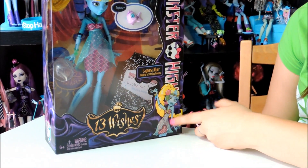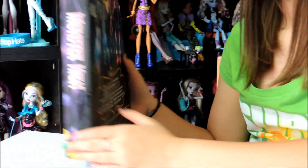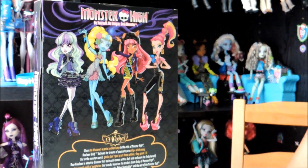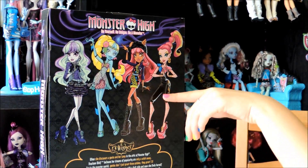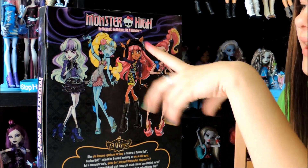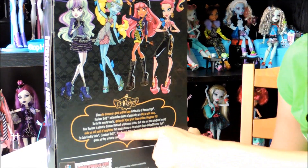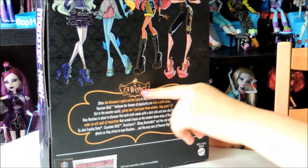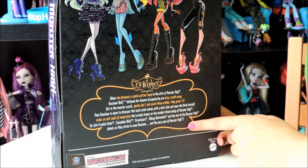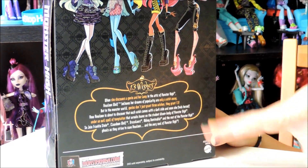Down here it says 13 Wishes with the Monster High Skullet with the little genie hat. Lagoona Blue right here, and it says Monster High on the side. Here's the back — it has the other three 13 Wishes dolls: Twyla, Lagoona, Helene, and Jiki. There's a little paragraph down here about 13 Wishes — you can pause the video or we're going to put pictures at the end so you can look at that.